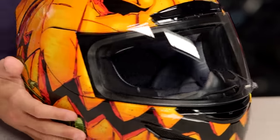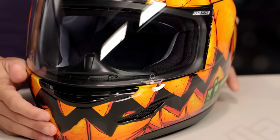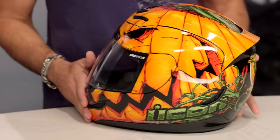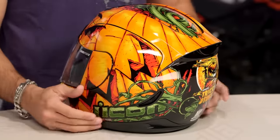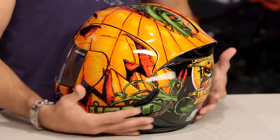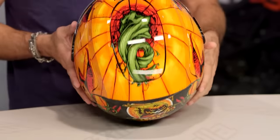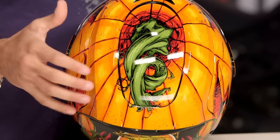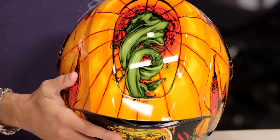Now, if we look at the graphic itself — let's get a quick shot of it. It is a Jack O' Lantern done Icon style. So it's kind of angry, it's smiling, it's got jaggedy teeth. It is unofficially and officially a pumpkin, both at the same time. If we look at it along the sides, you're going to see the Icon logo done in this vine which kind of emanates from the top of the helmet. And I'm glad that they didn't try to spell any mystery words of the logo Icon in there because I couldn't read it.